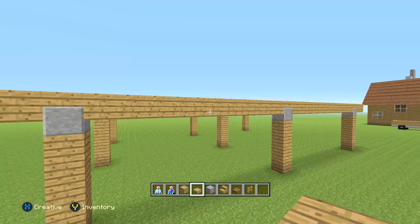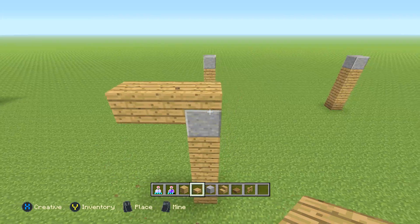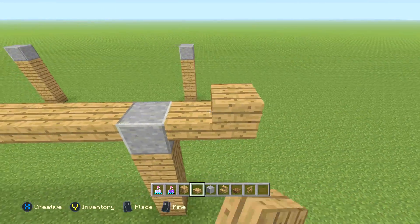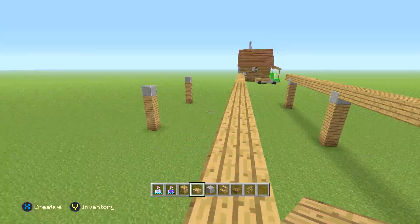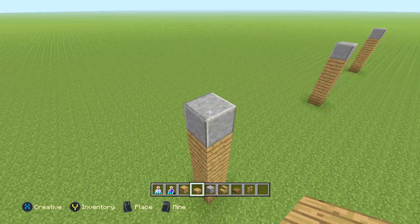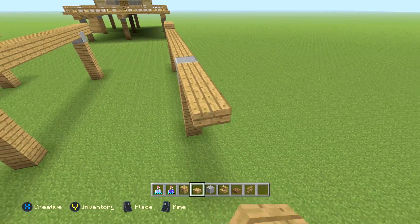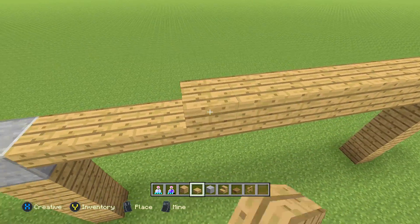Do the same thing on these ones — bring it out two, making sure that the polished andesite is connected inside of it. Then do the same thing all the way to this side, two off, and then double layer it. This is just like the beams that are holding it up. If you build this on a mountain or something, you'd put some bushes down here to make it look a little more natural, but we're not doing that. I'm sure you guys get it by now.